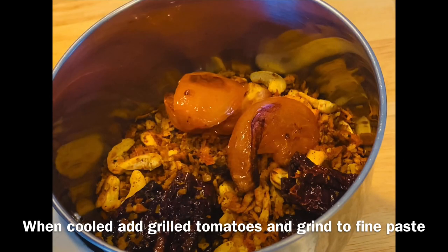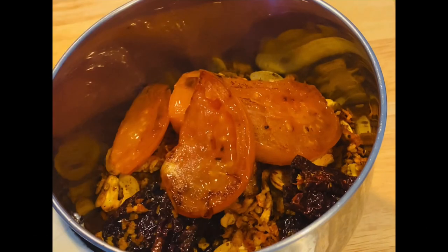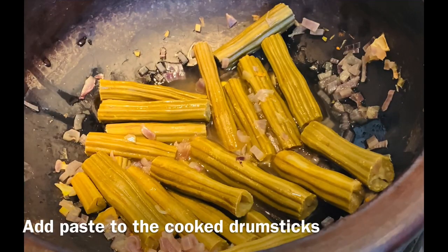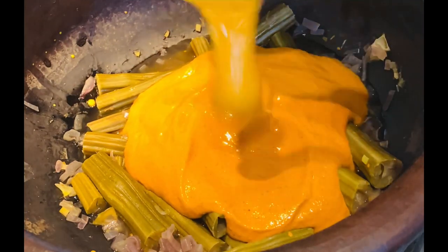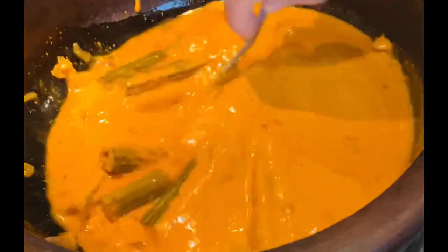I will make a fine paste on the grill. If you put the paste in it, you can add the paste in. If you put the gravy in it, you can add the gravy in.